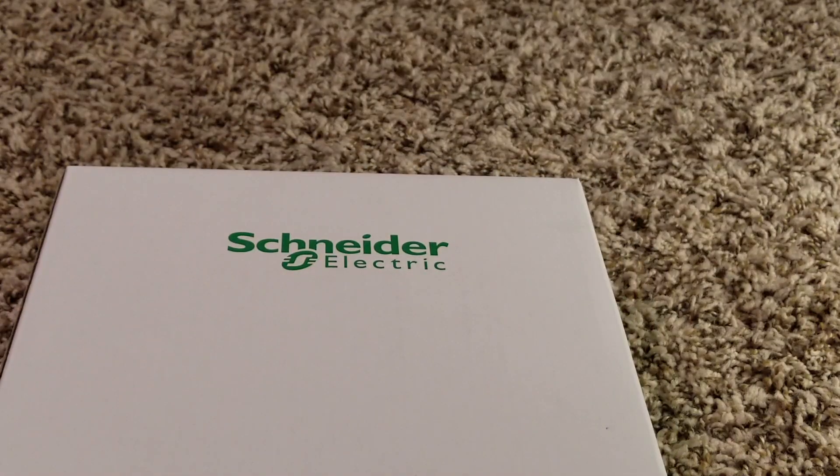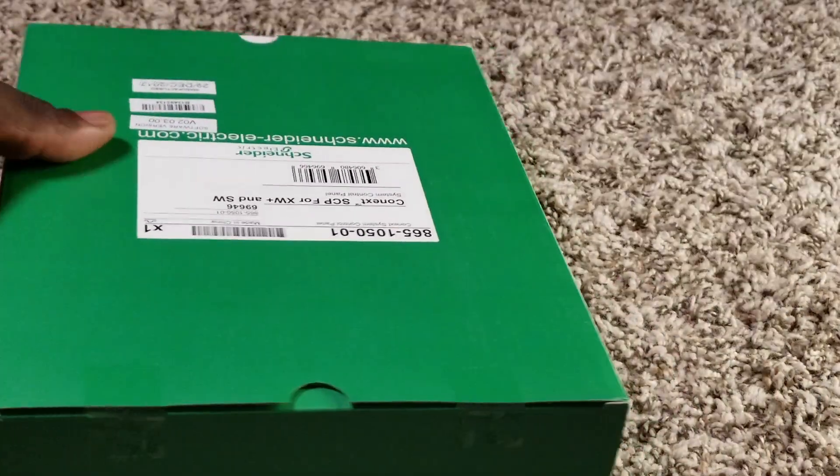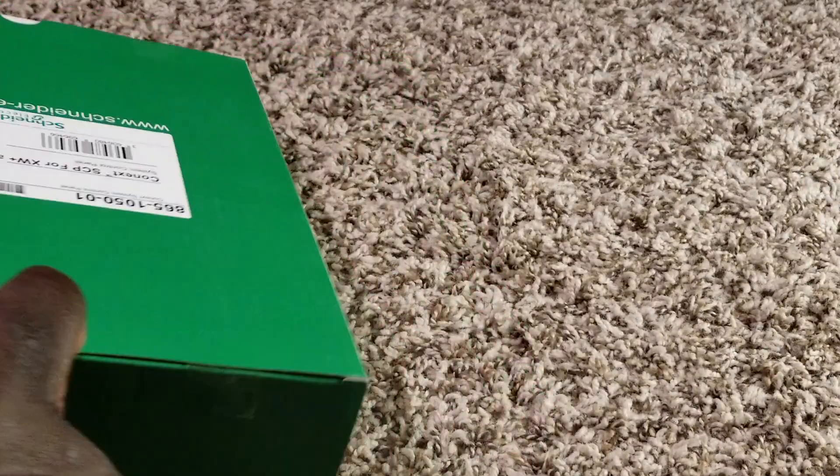This is what we have here. I'm going to open up this box and show you guys what is in there, then I'll show you the inverter charger that's going to be working with this device. Let's open up the box - it's going to be a quick video, I don't want it to be too long.